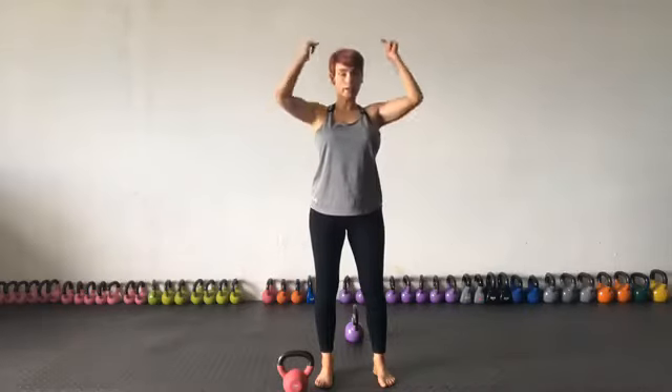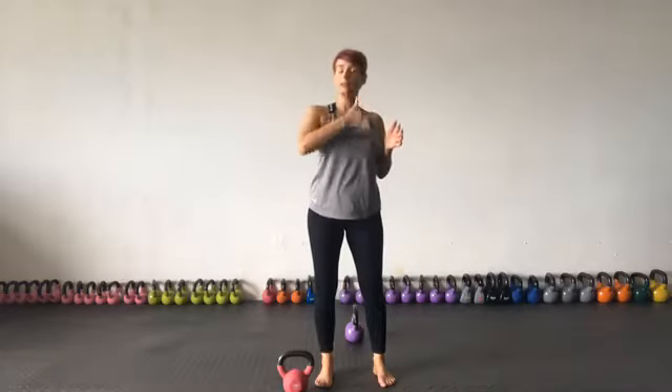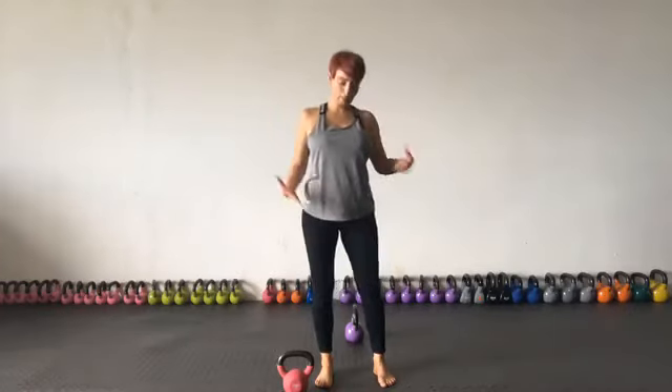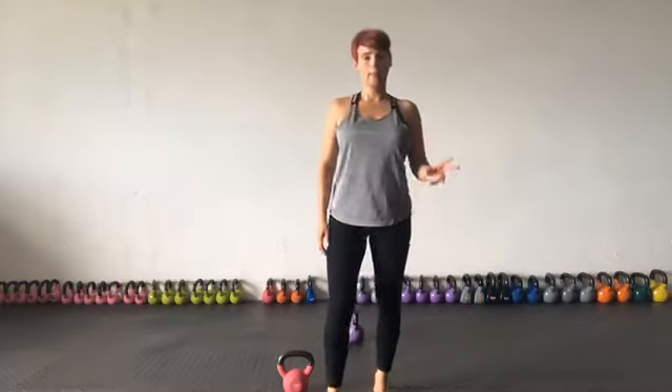I'm going to pop in where you can download those free kettlebell workouts. I'm also going to include a beginner's guide to kettlebell training, which has everything. You can also access the swing — I've gone through it today but I go into even more depth in that blog post.